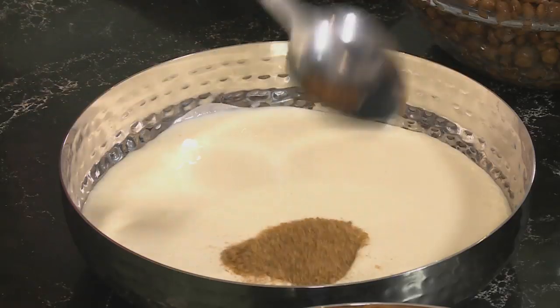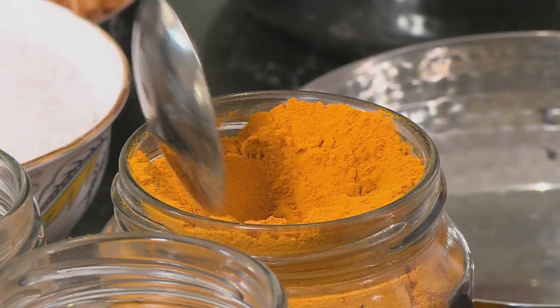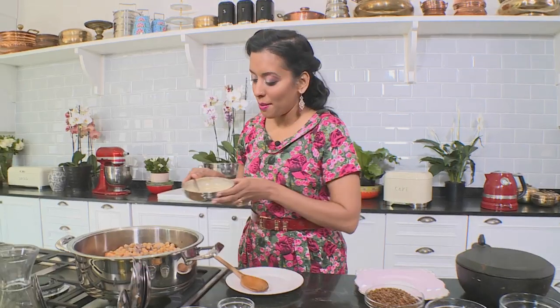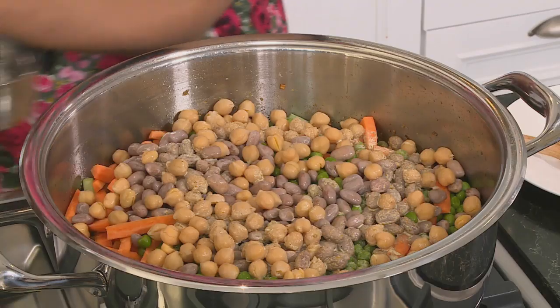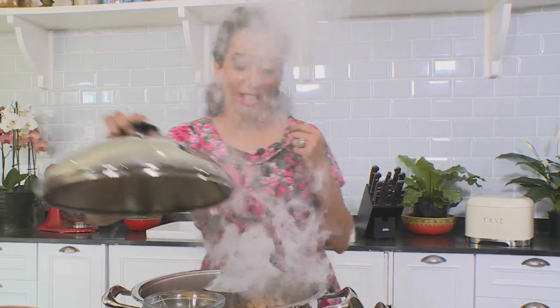Add cumin, coriander and garam masala to the cream: a teaspoon of cumin, two teaspoons of coriander, a teaspoon of garam masala, and a generous pinch of turmeric. Mix lightly — you can use yoghurt if you prefer — and pour this over the vegetables. To smoke the mix, place a heated charcoal briquette in the centre, pour melted butter over it, and cover with a tight tin lid to recreate that smoky temple biryani flavour. Once the smoke settles, it's time to layer the rest of the ingredients.